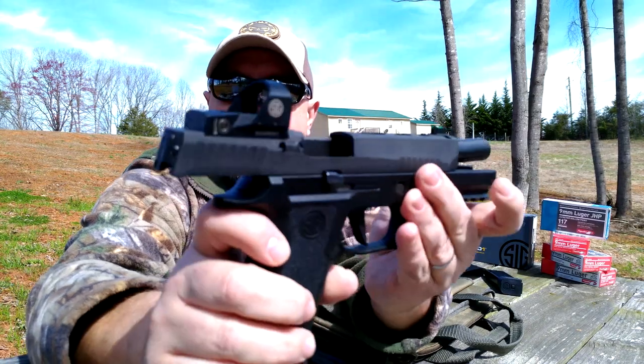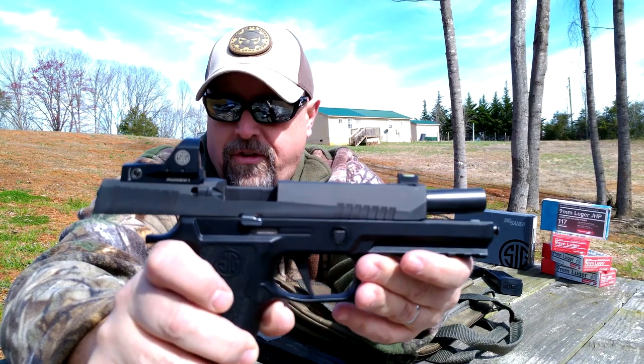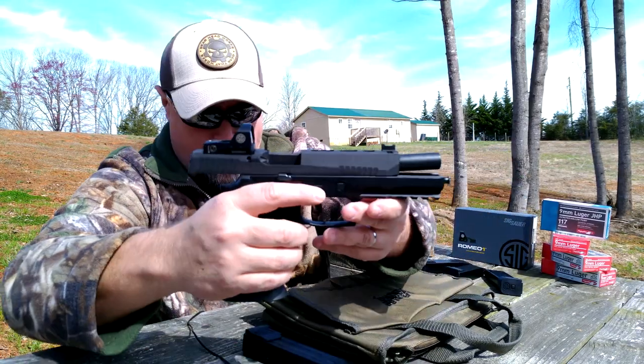I'm curious to see how that's going to end up if we can get a co-witness style going on with certain front sights. Certain front sights they say will co-witness. I'm not sure that this one will because it sits a little low — I'm actually not expecting it's going to do so. But we'll find out.